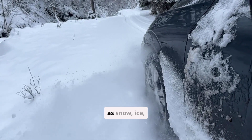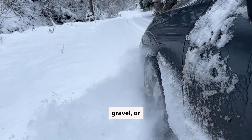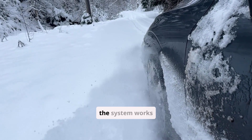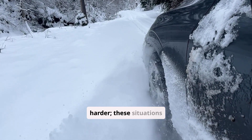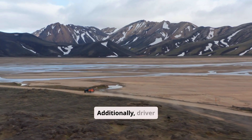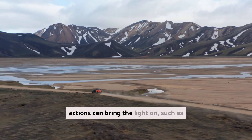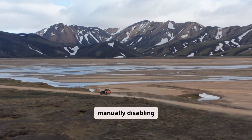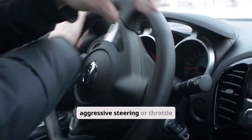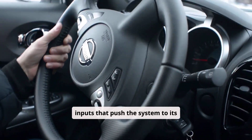Environmental triggers such as snow, ice, gravel, or potholes can also momentarily activate the VSA light as the system works harder. These situations usually clear on their own once driving stabilizes. Additionally, driver actions can bring the light on, such as manually disabling VSA — common for off-road use — or providing aggressive steering or throttle inputs that push the system to its limits.